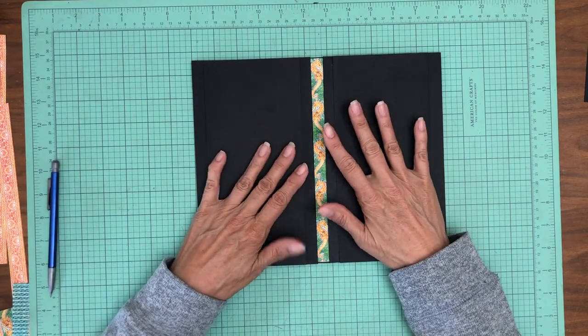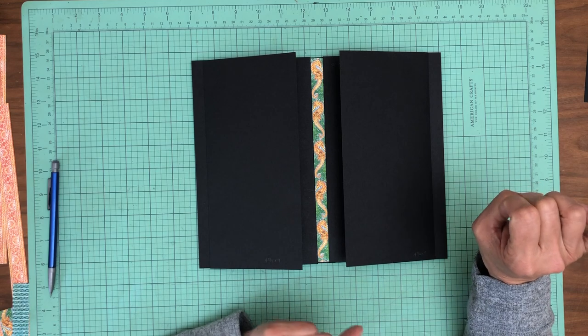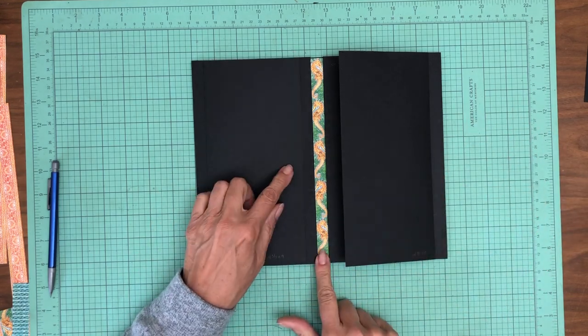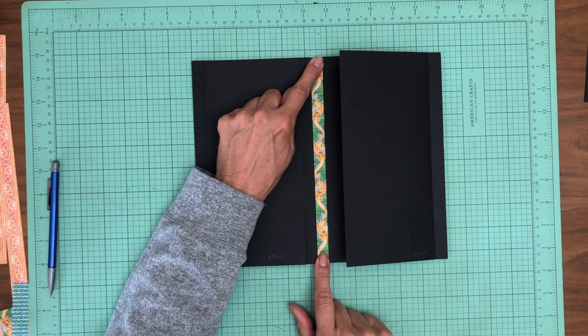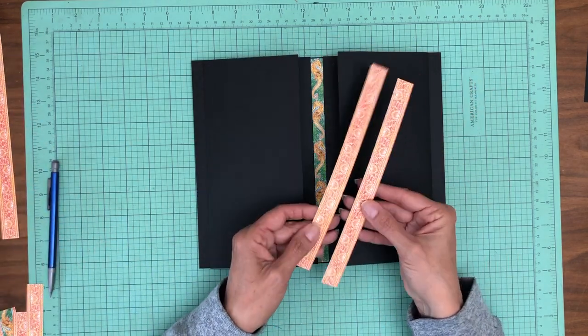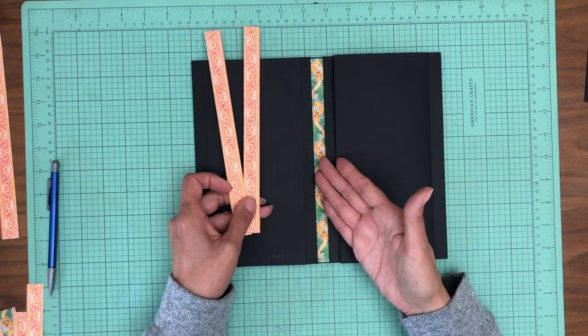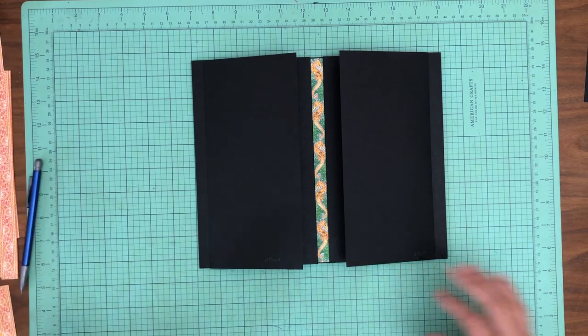I'm really planning around the paper that I have. In the DCE, there's a whole lot of what look like patterns in this collection, but not a whole lot of strong prints. So I want to make sure every single page pulls in one of these strong prints, as opposed to what I would consider a pattern paper that doesn't really have an image.